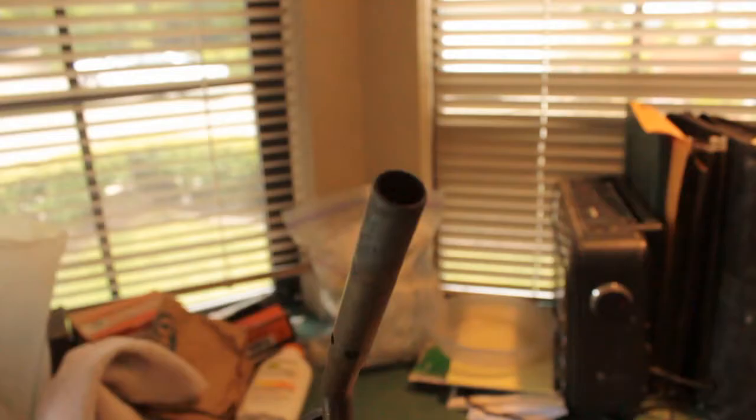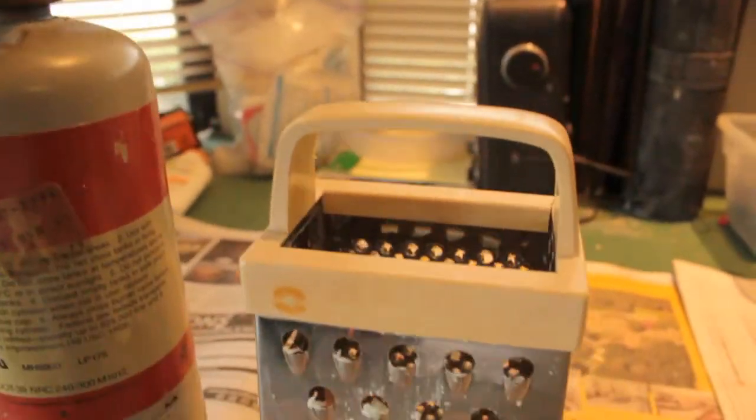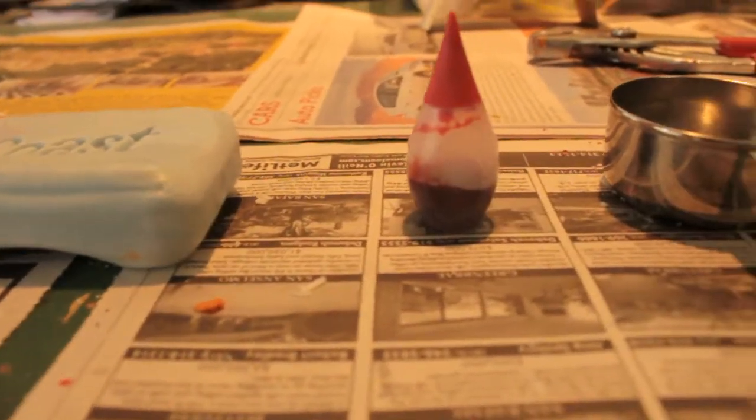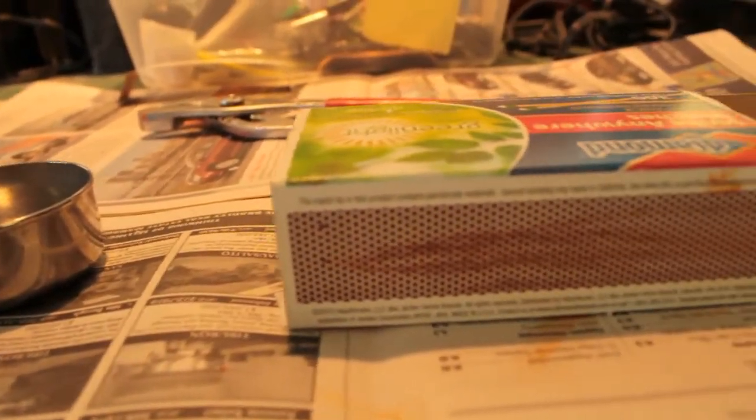Well, let's find out. To make crayons, you need a torch, a cheese grater, soap, red dye, a metal measuring cup, and matches to light the torch.